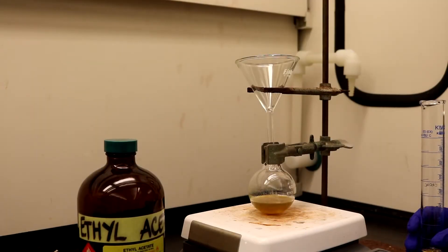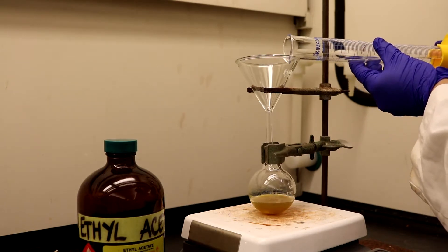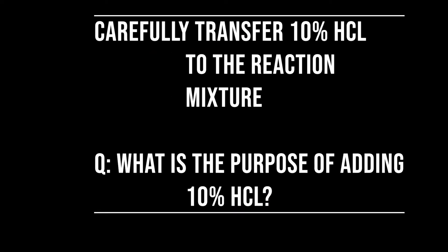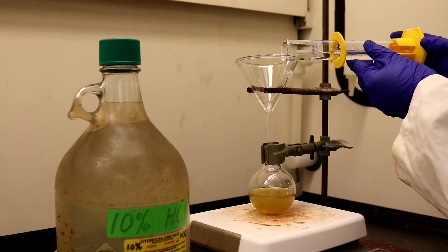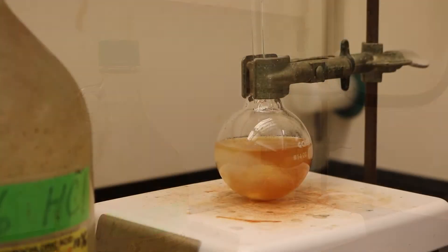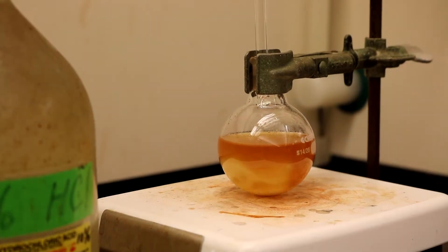Next, add 10 milliliters of ethyl acetate. Make sure to place a funnel over the round bottom flask with an iron ring to avoid spillages, and then add 10 milliliters of 10% hydrochloric acid. Stir for an additional 20 minutes. The mixture is expected to turn into a lighter, clearer shade of orange.